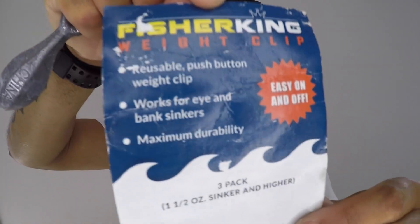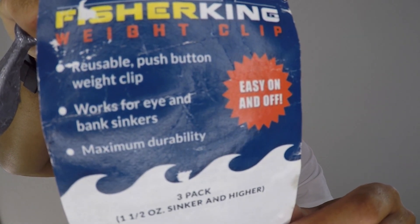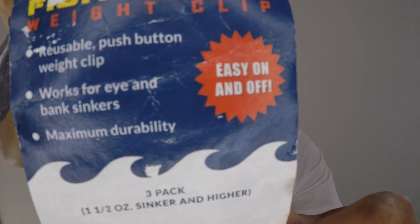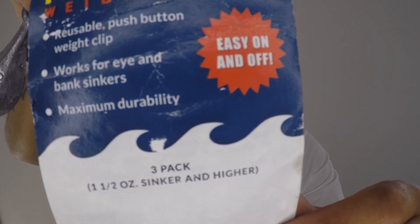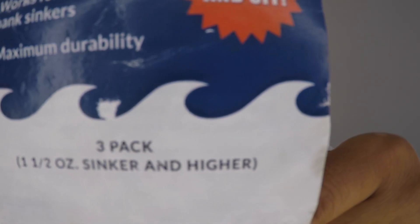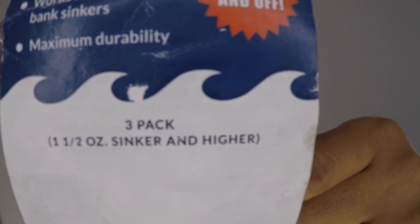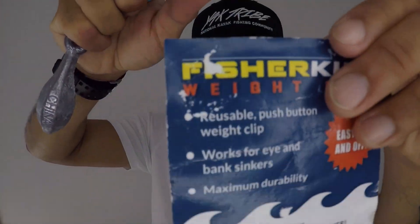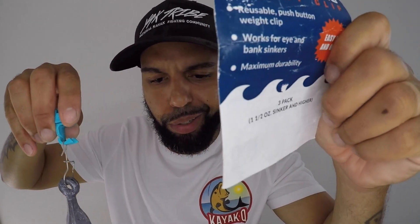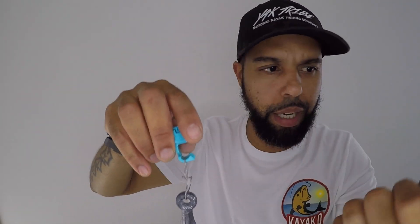It's called Fisher King weight clips. It's reusable push button weight clips, works for every eye bank sinker, for maximum durability. This is a three pack — it's for 1 ounce, 1.5 ounce sinker or higher. Very easy to use, it's worth the money. You can find these on Amazon or you can find them at fisherkingweightclips.com.